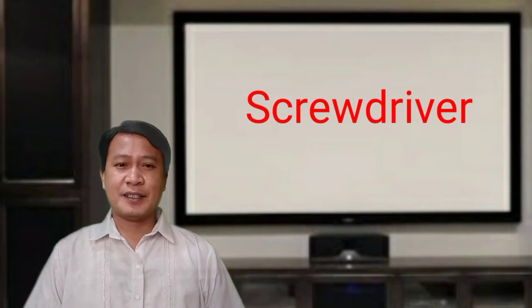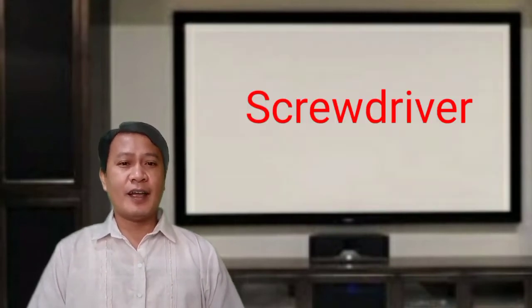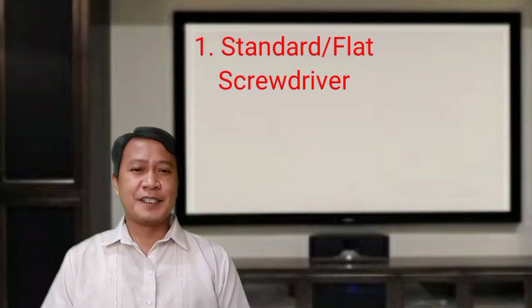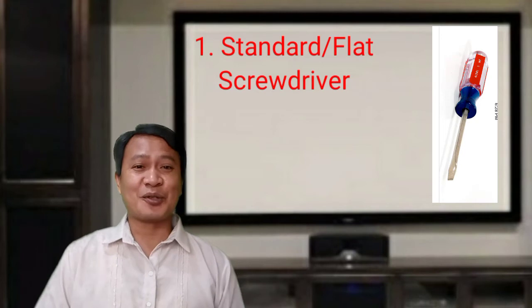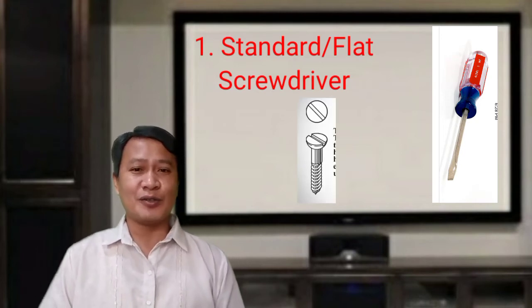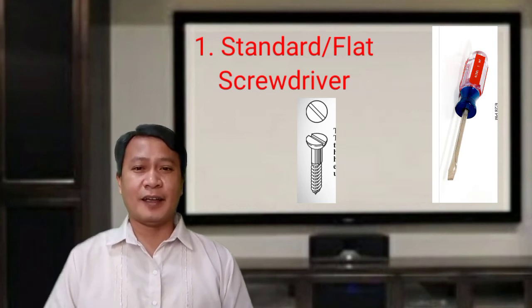The first tool is the screwdriver. These tools are used to drive, loosen, or tighten screws with slotted heads. There are four types. First is the standard or flat screwdriver, which is used to drive, loosen, or tighten screws with a negative or single slotted head.